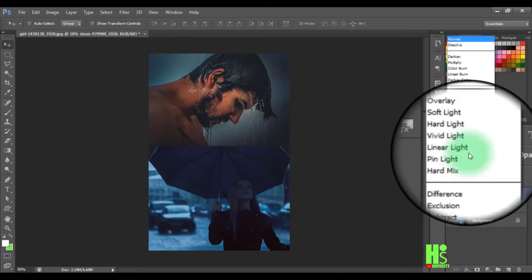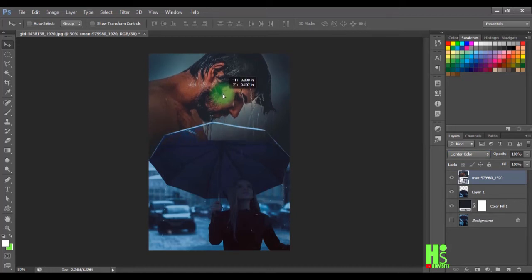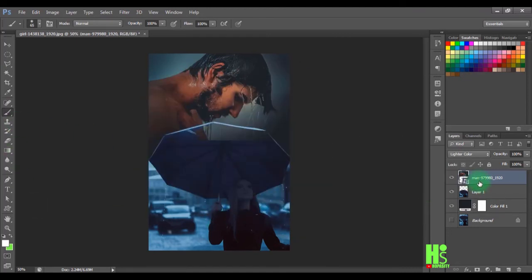I'll select this layer and convert it to a lighter color. Next I'll adjust the image a little bit. I'll grab the Brush tool, select the soft 65 brush, and make sure opacity is 100%. With the layer mask selected and set to black — since the image is white — I'll paint over the umbrella area to reveal it while hiding the rest of the image.